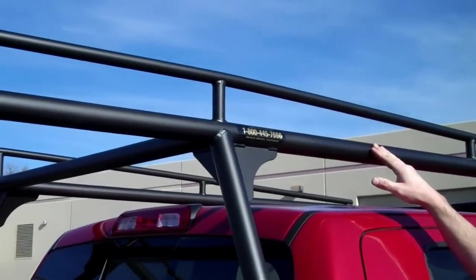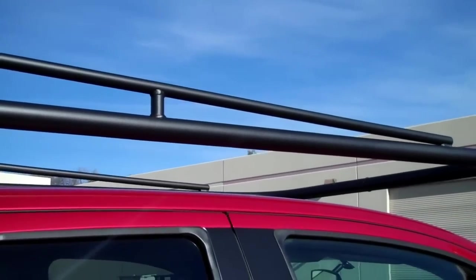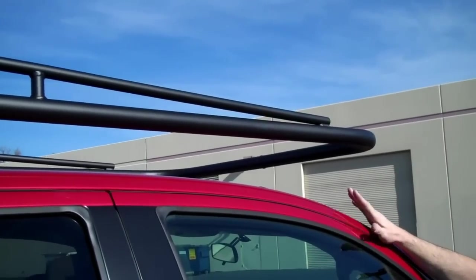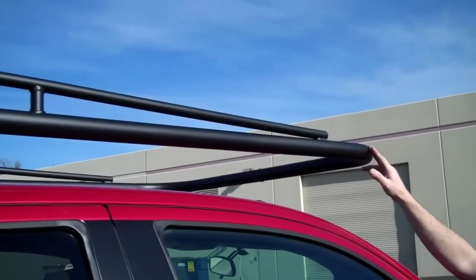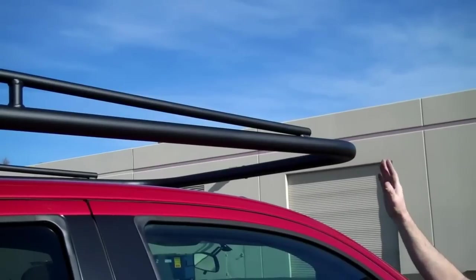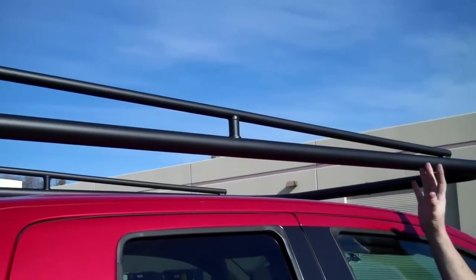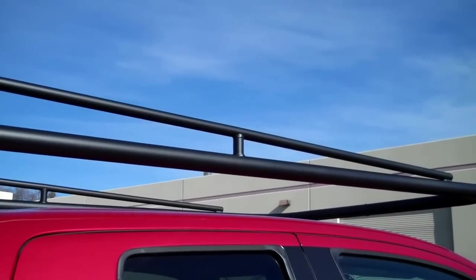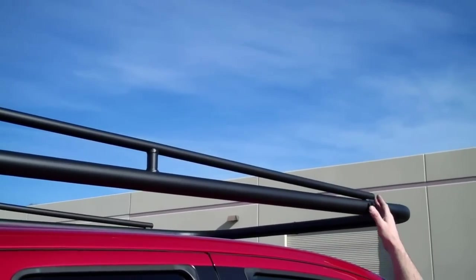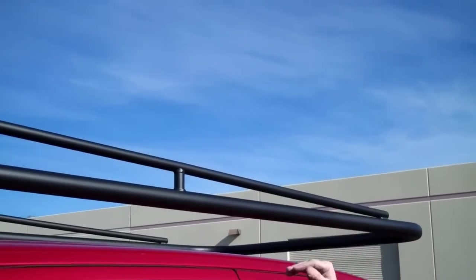The rack extends out over the cab and cantilevers out over here. What we do with all of our racks is build them make and model specific. In this case you have a double cab Toyota Tundra, and the rack's overhang is going to extend out just over the windshield — we do that for wind noise purposes. If that rack was built to sit back, you're going to get vibration and howl and hum. Each rack, whether it's a standard cab, extended cab, or crew cab, will have an overhang built specific for that truck.